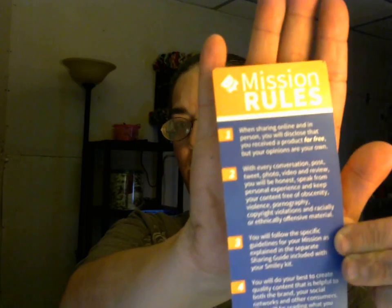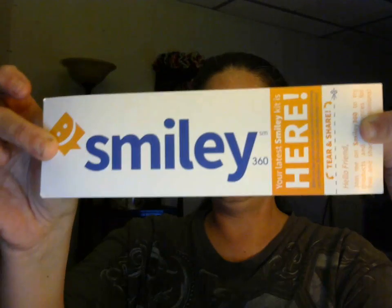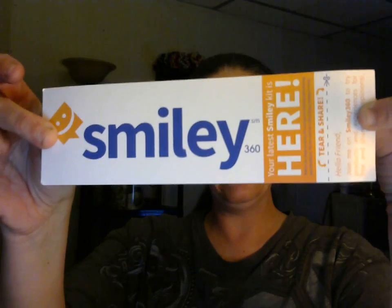On the top they give you a little card and it's like the mission — mission rules. It gives you what you need to know, and it's got the Smiley logo on the bottom. And on the front it's got the Smiley360 branding.